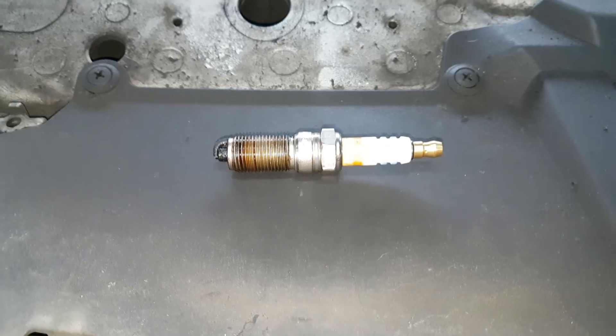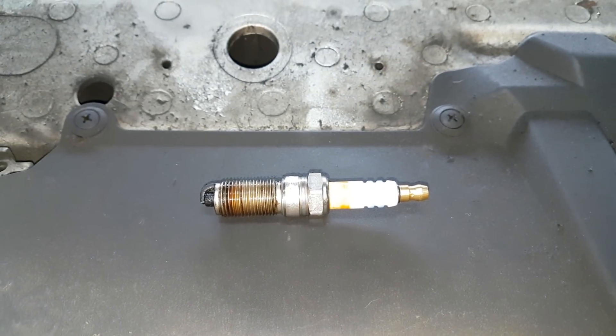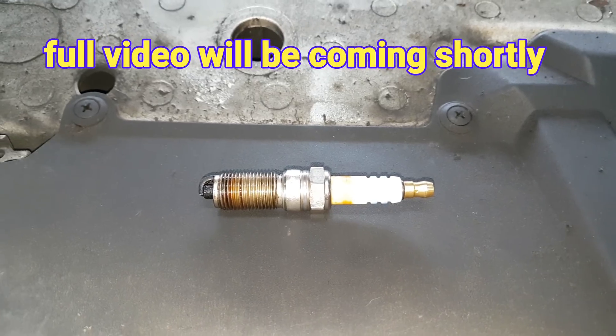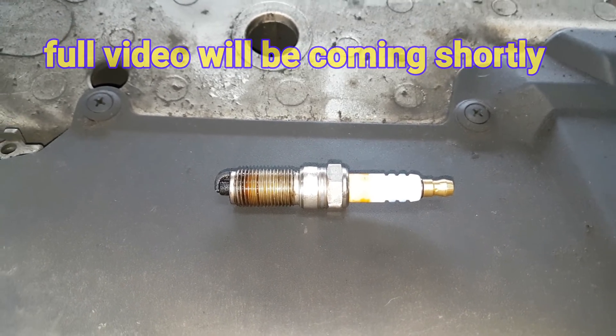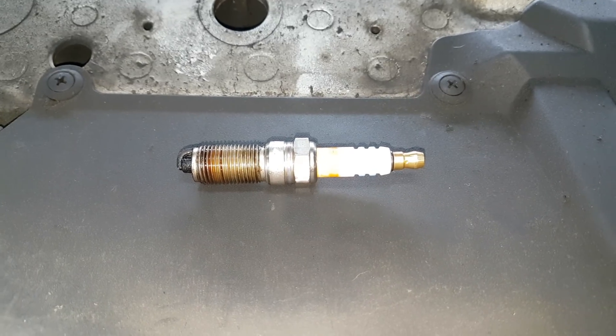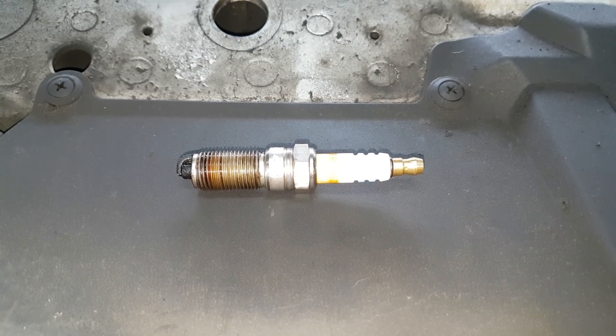I am filming this on my phone because I wasn't planning on making a video. I have a 2002 Ford Focus, and there's loads of problems. I don't think it's particularly worth fixing, but I saw this and it nearly caught me out.